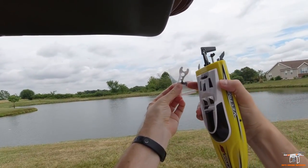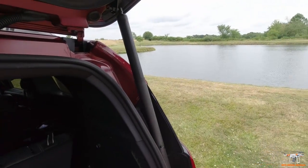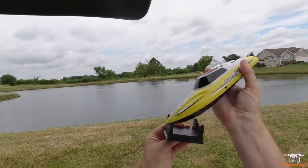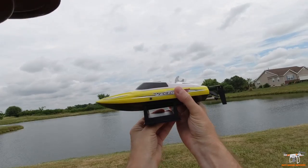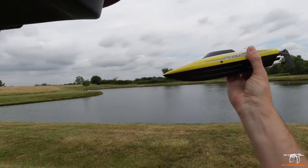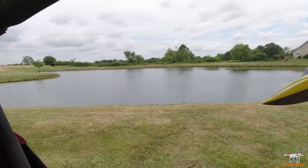There are some accessories: you get a little prop wrench, an extra prop, and they give you a little stand that the boat will go on so you can store it in your house without setting anything on the little rudder.